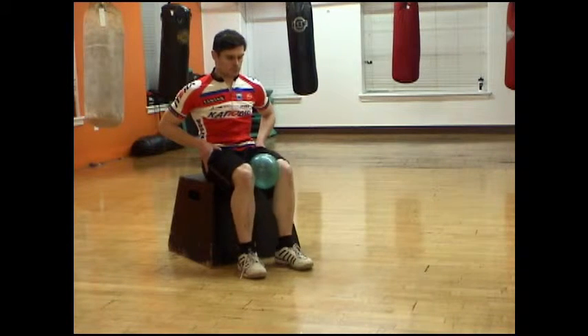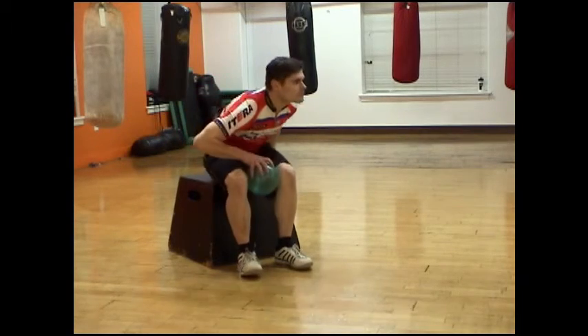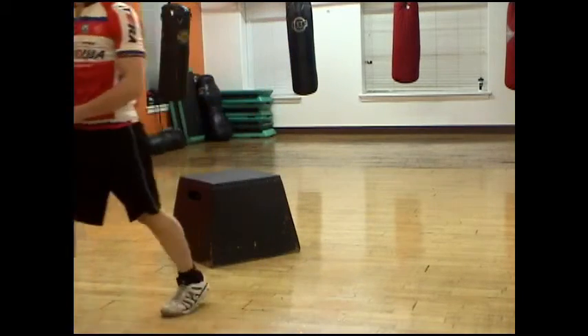If you find that your inner quads cramp up at higher cadences, it can be a sign that your adductors aren't firing effectively. And that's all there is to it. I'll see you later.